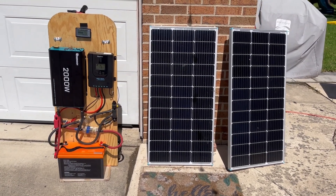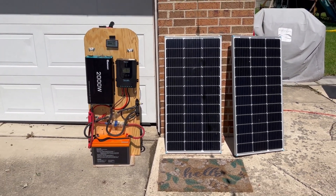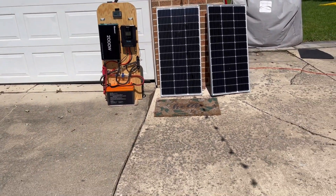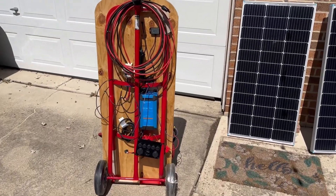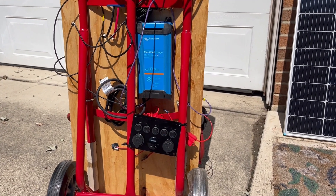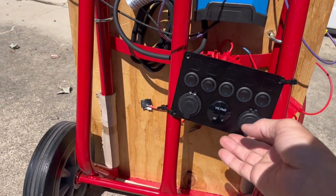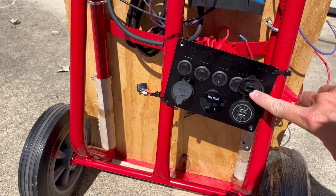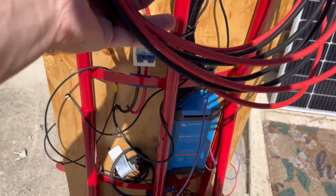All right, well I think we finally got this thing together as much as we're going to get it. Now we'll connect the panels for the first time — I'll pull it over here in the shade and then we'll get them hooked up. Here's the back view of it with the Victron 120 charger, and then the USB 12-volt panel here with the USBs and the 12-volt charger.